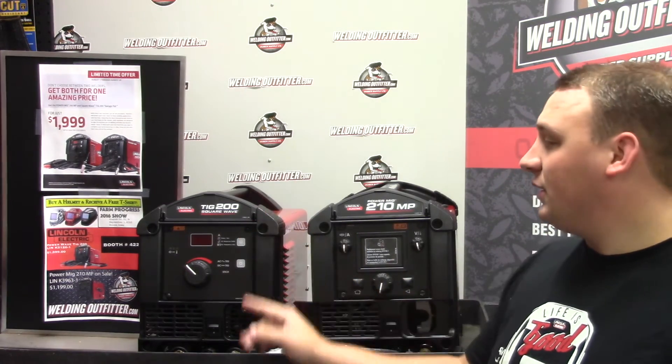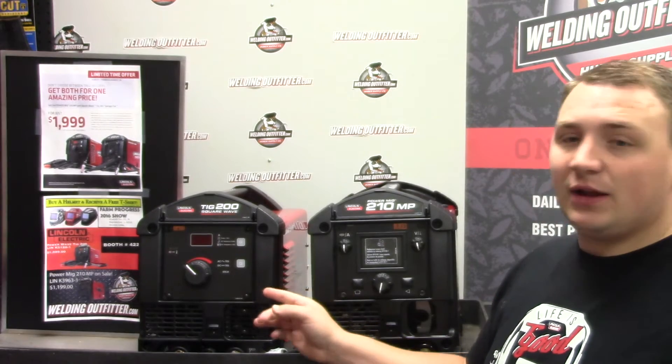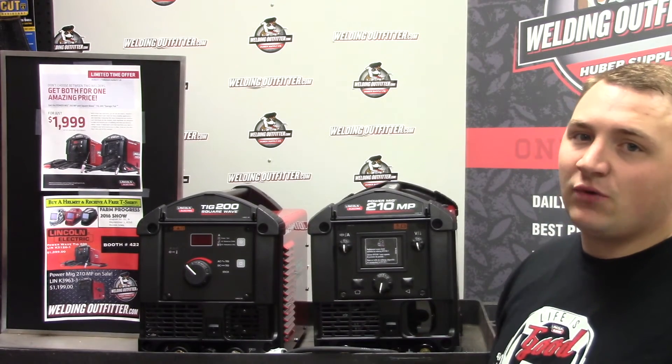The TIG 200 does AC/DC. It has a pulse setting, AC balance setting, and AC frequency setting.